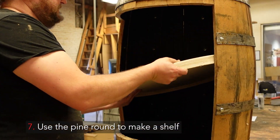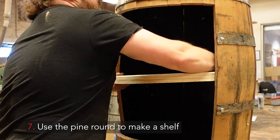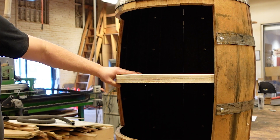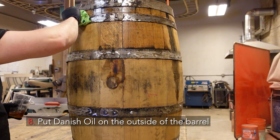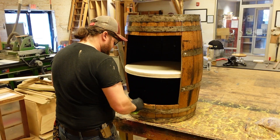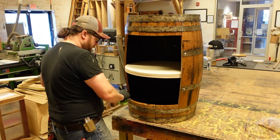Your seventh step is to use the pine round to go ahead and make a shelf for the middle. Now you're going to put on some Danish oil to coat and finish the outside of the barrel. And now is a great time to add some LED lights if you'd like to spruce up the inside of your barrel.